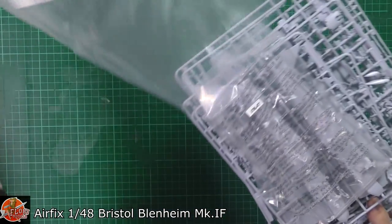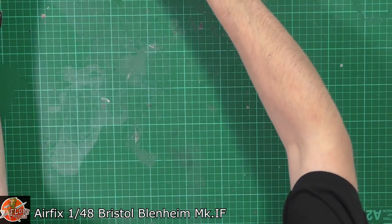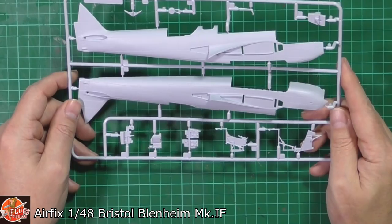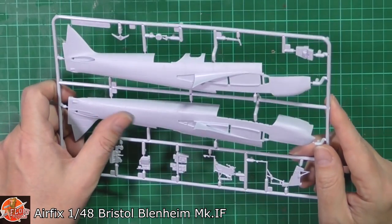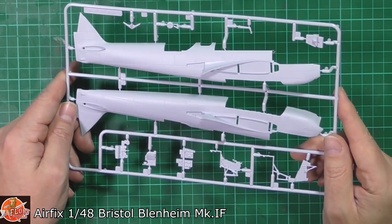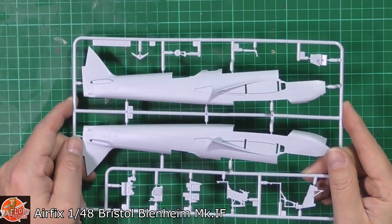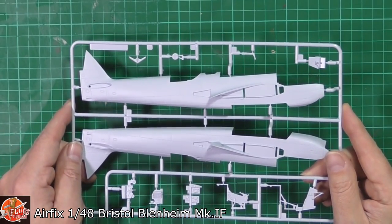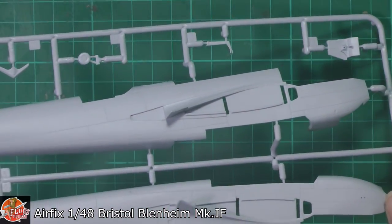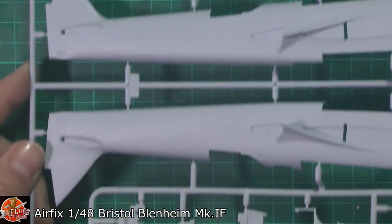In here we have all our parts — we've got a load of clear parts. Starting down here, we've got the main fuselage halves. There is a little bit of texture to it, and it is a shame it doesn't have more detail on the halves. You'd think you'd have a little bit more riveting and various details, but unfortunately if you catch it on the close-up it is pretty devoid. It's a matte plastic as well, so it doesn't show particularly well on camera.